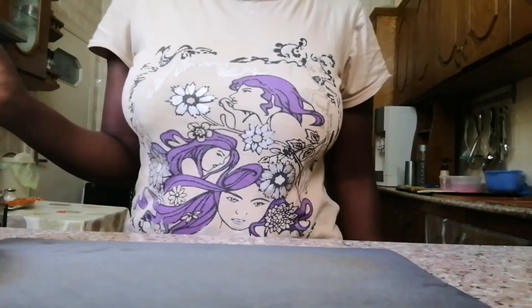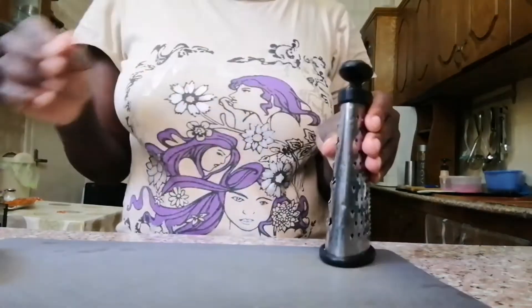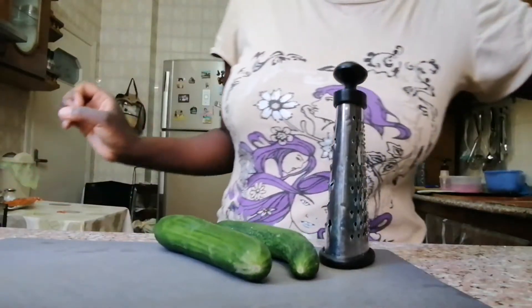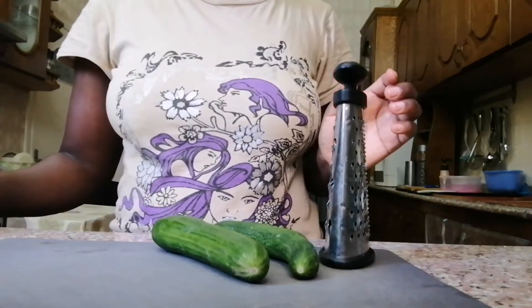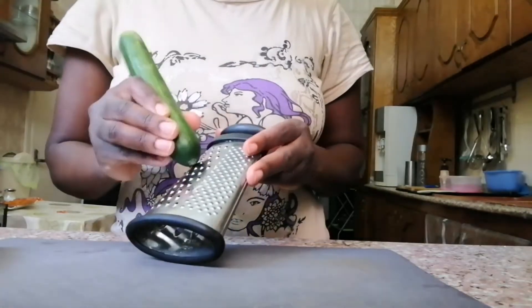Assalamu alaikum warahmatullahi wabarakatuh. Hi guys, welcome back to my channel — it's Amina here, and this channel is called Aminu. Today we are going to learn how to make soap.